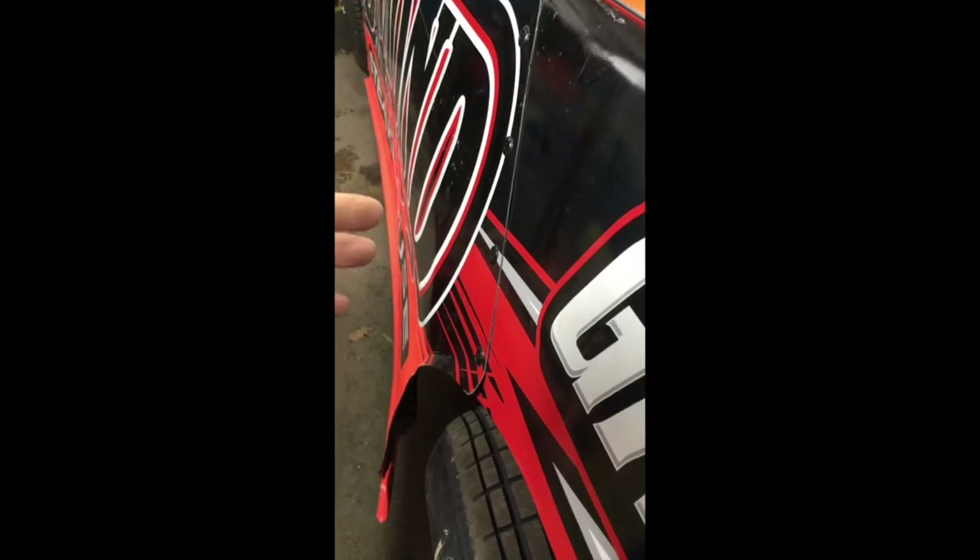One thing you've got to make sure is your front elephant ear here — we call them, we used to; now I think they call them fenders, or I don't know what Five Star calls them — but this has got to be out from your front end as much as you can get it. I like to see it actually cover the tire. A tire in open air is drag. You don't want your tires exposed. So the further you can get this part out and cover that tire, the better you are going to be. You always want to make sure that tire is covered as much as possible.